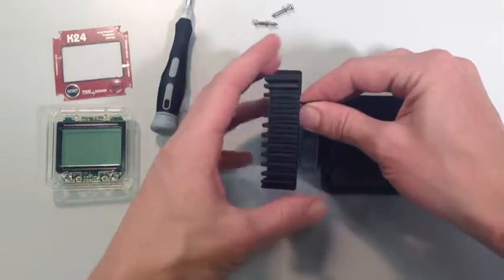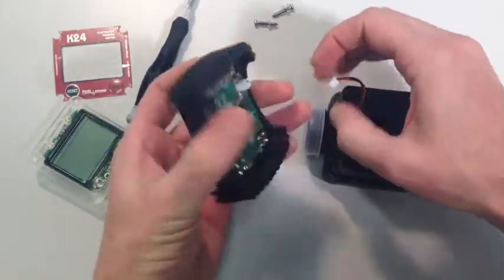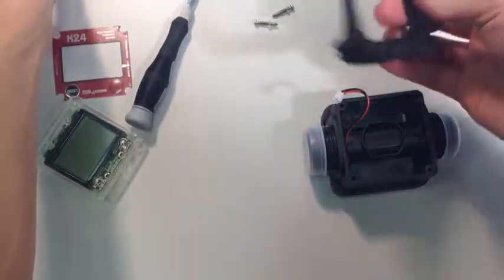You will see a wire that joins the two parts of the meter together. Remove this by gently pulling the plug from its terminal housing. You should then find that the circuit board pops out of its rubber surround no problem.